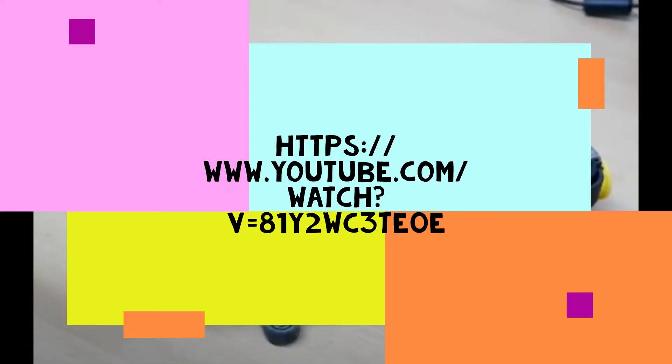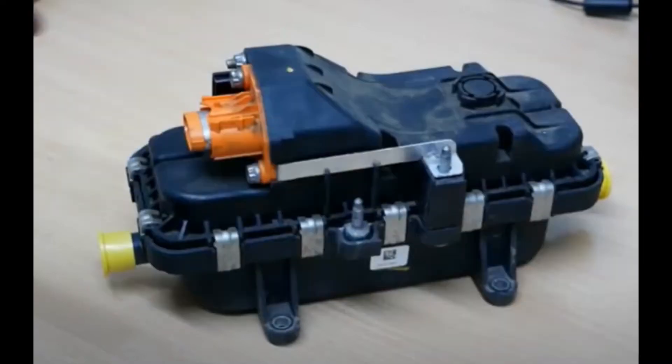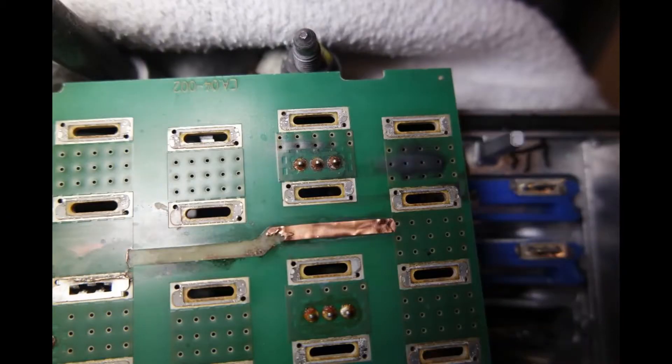According to Matt West at Go Green Autos, the 400 volt Eberspächer PTC heaters fitted in Renault Kangoos and Nissan Leafs are prone to failure. According to Mo and Ruta, the heaters have a fatal design flaw and there's little point putting in a new one because it will fail too.